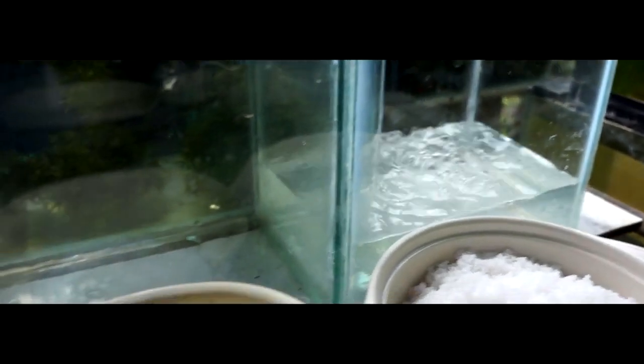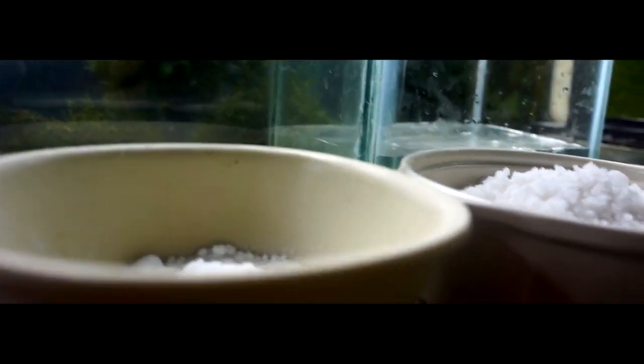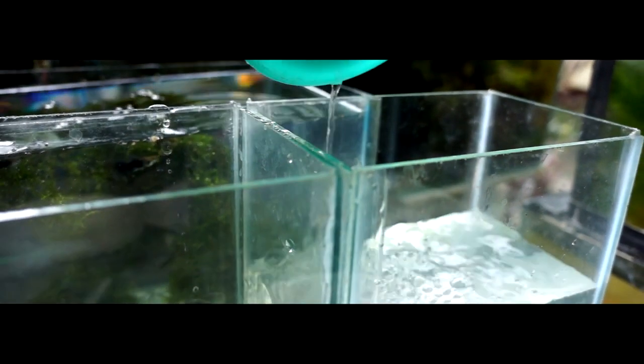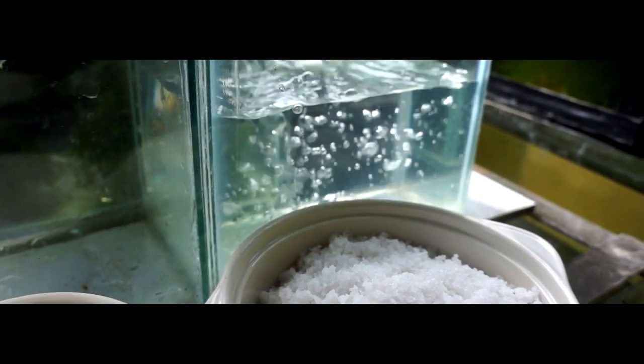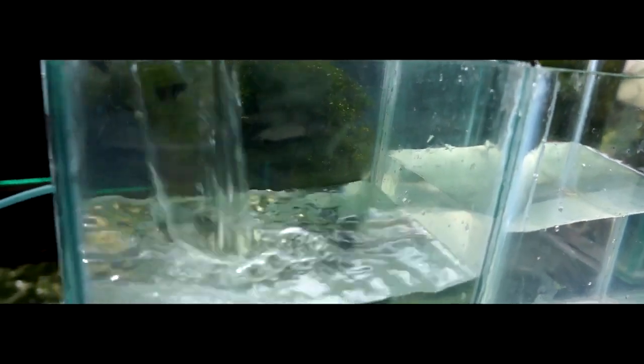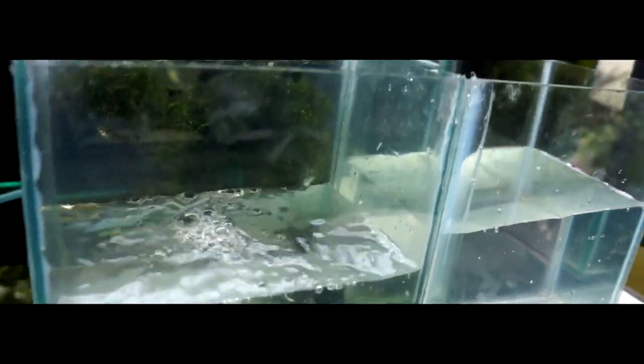Instead of constantly buying new brine shrimp from your local pet supply shop to feed your fish, some people choose to hatch their own brine shrimp. Finding high quality brine shrimp eggs is easy and technically speaking, hatching them is quite easy as well. Most people are going to tell you that you absolutely need an air pump in order to hatch brine shrimp eggs. The reason for this is because the eggs need to be constantly suspended in the water column and they require oxygen, both things which an air pump will provide.